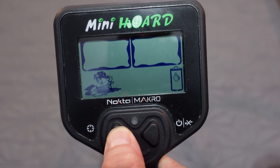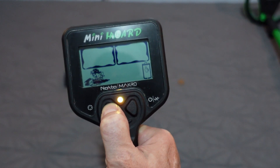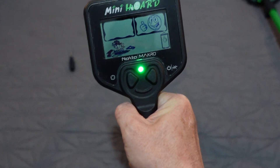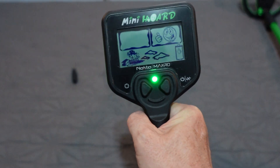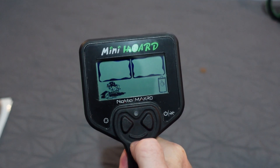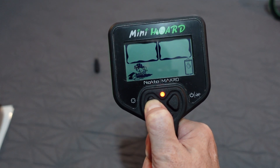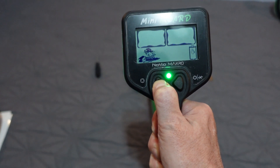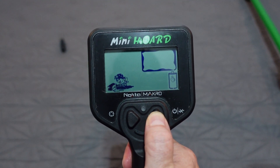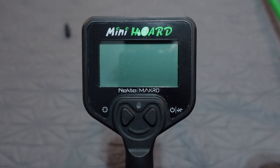You see the battery symbol with the thumbs up and thumbs down. It blanks out when the battery is almost dead. Hold the pinpoint button and it turns green over a good target, red for a bad target. When you pinpoint, it starts red and transitions to green as you get right on top of the target. Turn it off by holding the power button. There is the Mini Horde — let's check out the Midi Horde next.